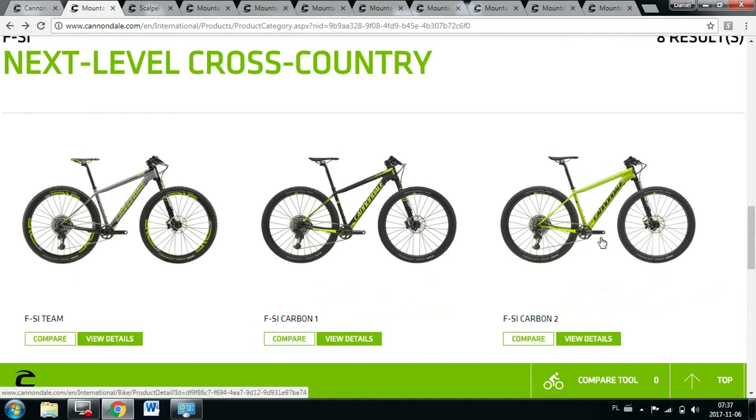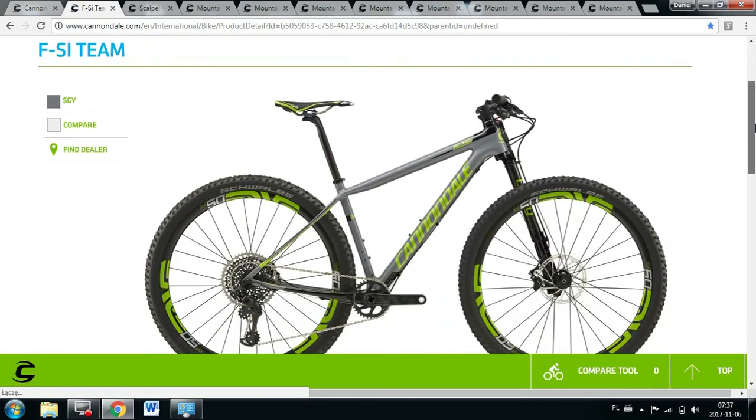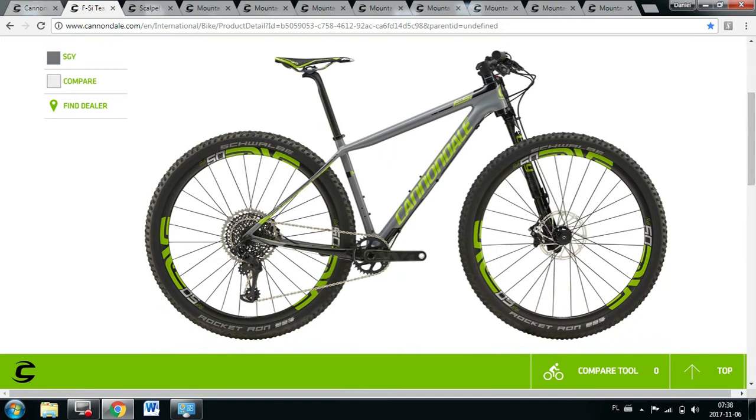All cross-country racing bikes from Cannondale are on 29-inch wheels. Both the FSI and Scalpel are 29ers — only the small size will have 27.5-inch wheels. Now some features — let's look at the team colorway. One feature available only on Cannondale bikes is the AI system: asymmetrical integration. The rear end of the frame is asymmetrical so that the wheel will be symmetrical, and that's the best way to build the wheel.